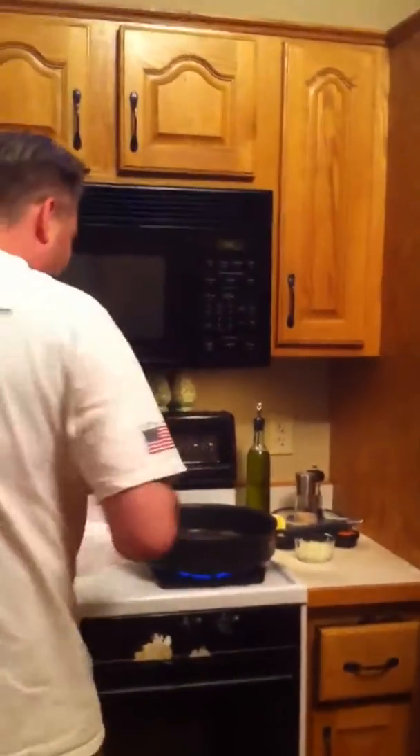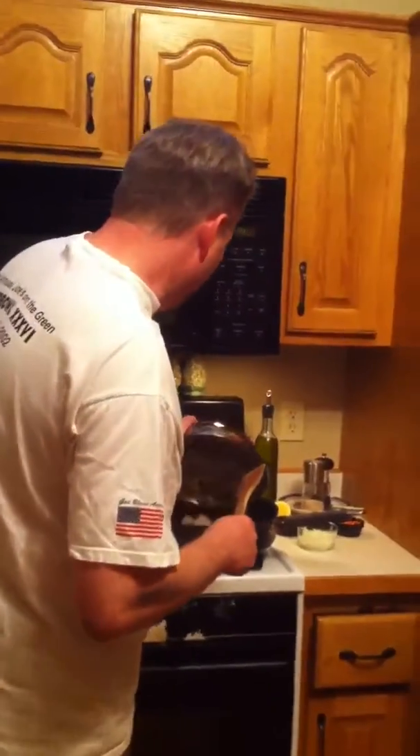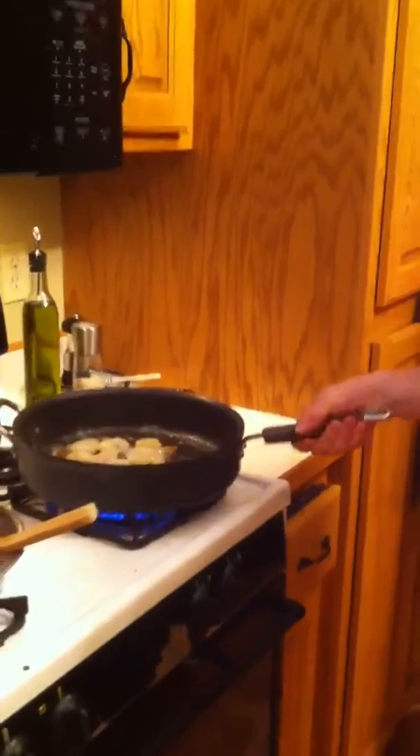Alright, first we have some brined peeled deveined shrimp. And then we've got a mixture of olive oil and butter in the pan. And they go in here, and then they just need a toss so that they're covered.